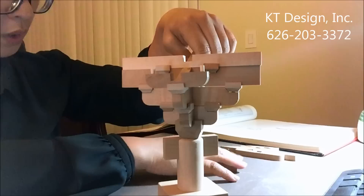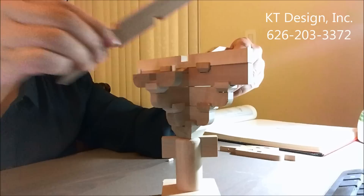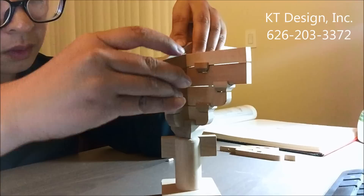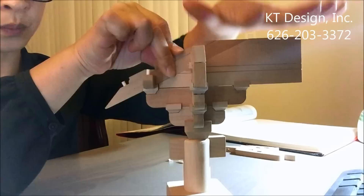Now we put in another cantilever beam above. It fits perfectly. In Liang Sicheng's book, this is called Ang — the cantilever beam. The roof weight pushes down here, and this side has a balance function.